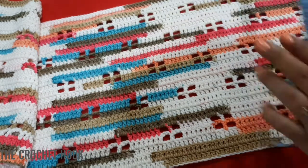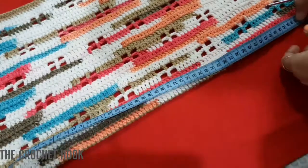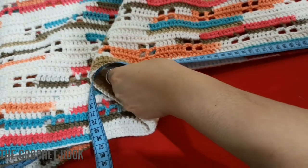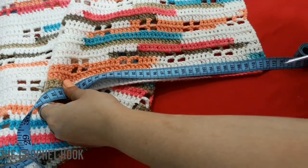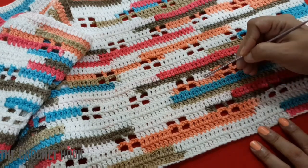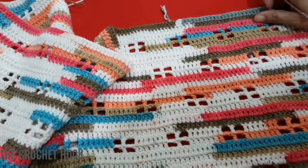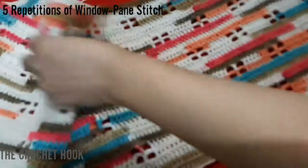Here I have completed this section. If I just measure the width unstretched it comes to around 30 centimeters, and the length of this one portion comes to around 112 centimeters — totally unstretched. Counting the rows: I have worked a total of 28 rows here, which gives 30 centimeters unstretched. This is five repetitions of the 10-row pattern.